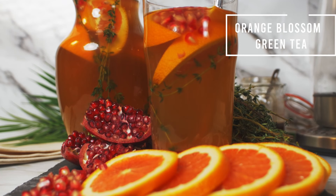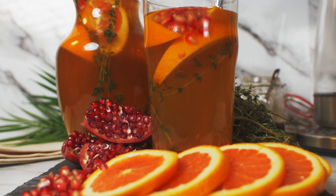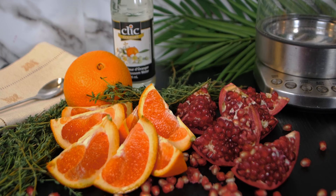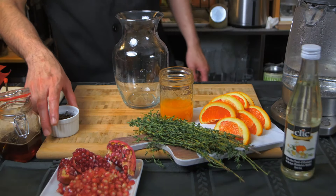The last recipe for today is an orange blossom and pomegranate green tea. We're going to start by steeping 4 tea bags in steaming water and let it rest for 10 minutes.